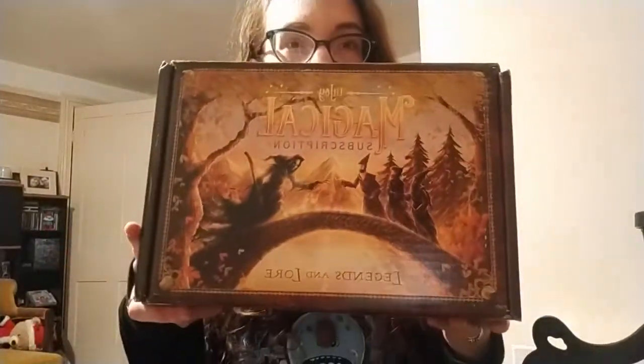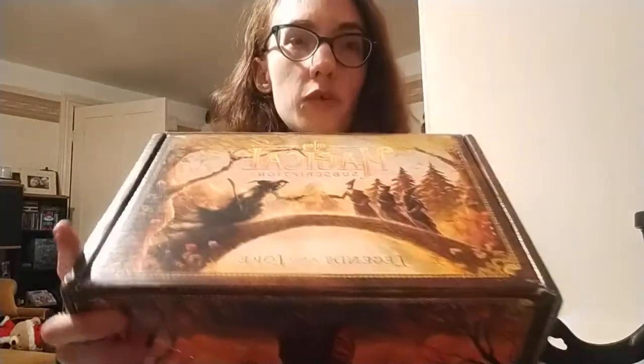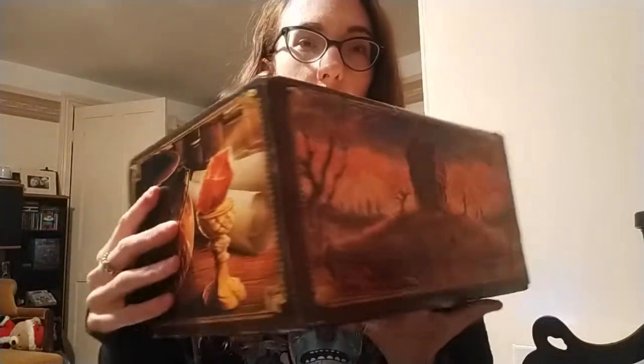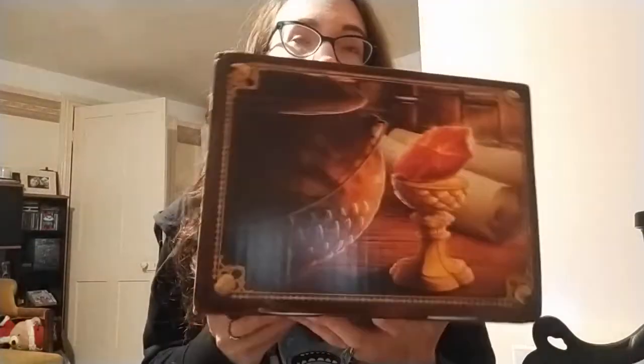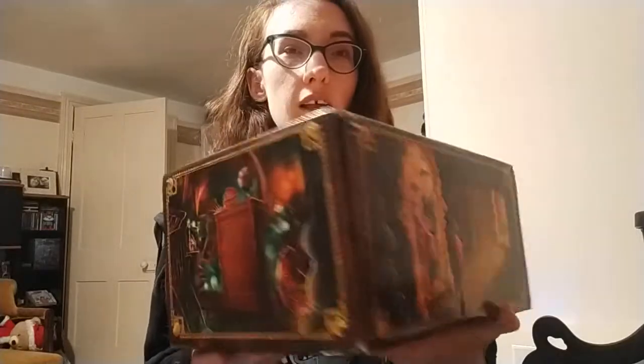For now we are just going to open the LitJoy box — I'm really excited for this one because I've been wanting to get one for a while. Here is the box, with this gorgeous artwork of the Three Brothers, and some more artwork around the sides: the Philosopher's Stone, the Mirror of Erised with Harry. Let's get this open!